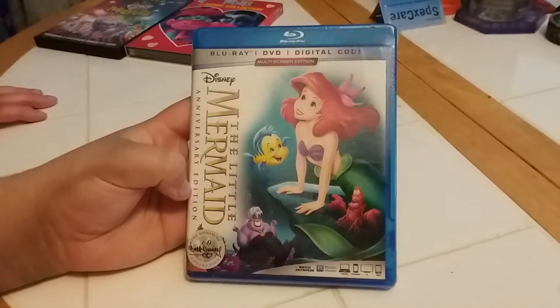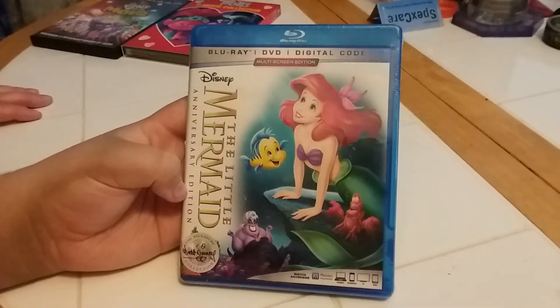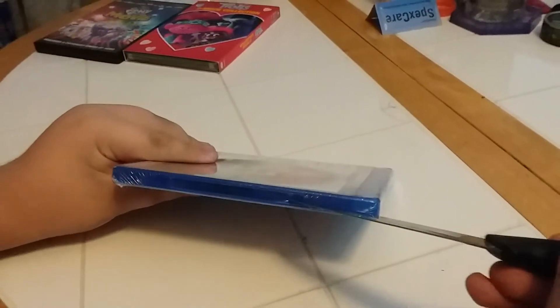Next we've got a Blu-ray plus DVD plus digital code — Disney The Little Mermaid anniversary edition. Let's take a look at the front side and back. How about we open it up? Good idea.